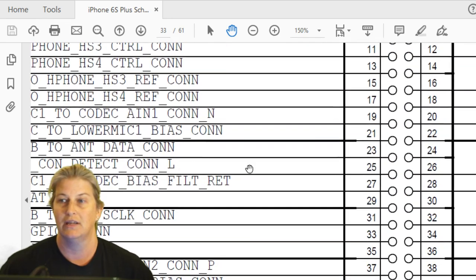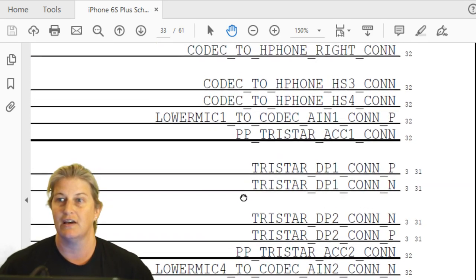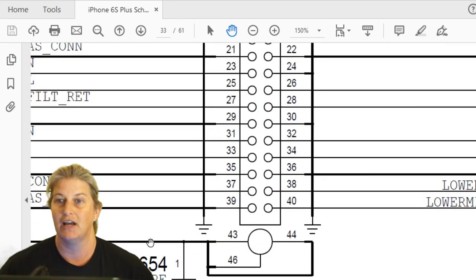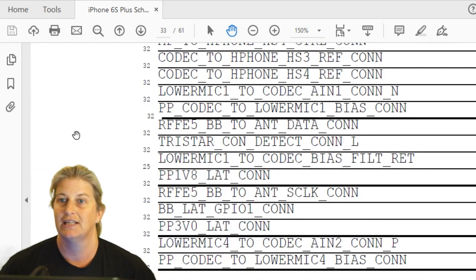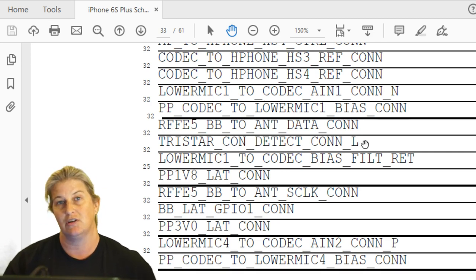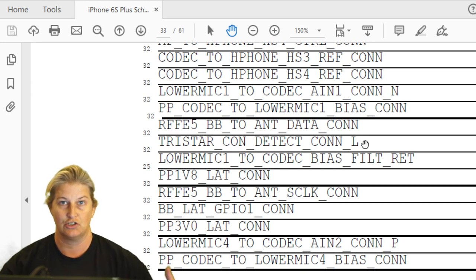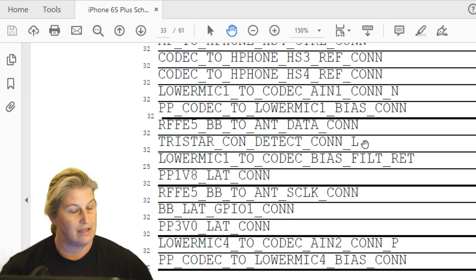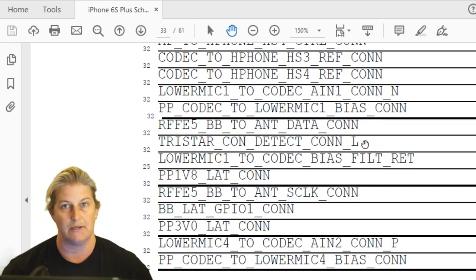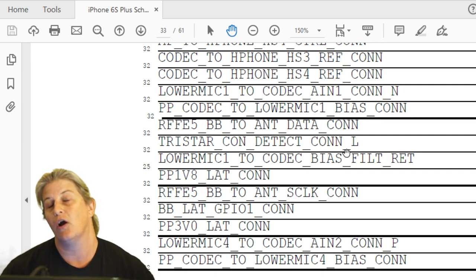Over here on the other side we can see Tristar accessory two, data pair two, data pair one, Tristar accessory one. Those are the eight important lines for USB communication that go from the dock to Tristar. Those are the same eight lines that the Tristar tester will test — Tristar connection detect, Tristar accessory one and two, data pair one, data pair two, and five volt USB. Those all need to be working in order for the device to detect that you plugged the charger in.